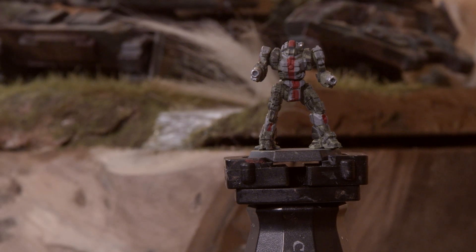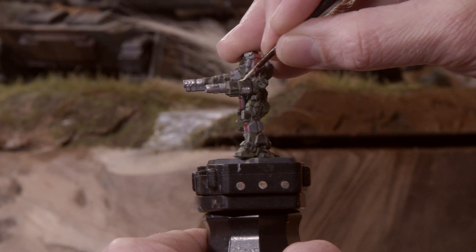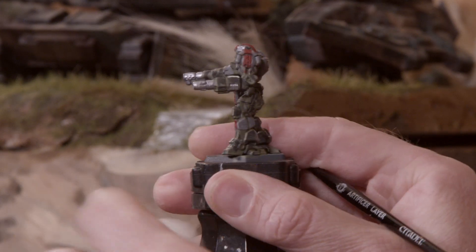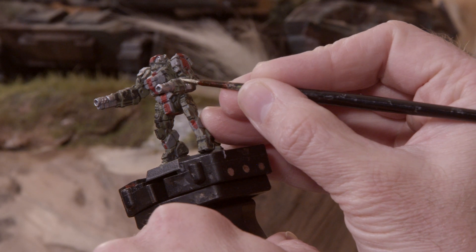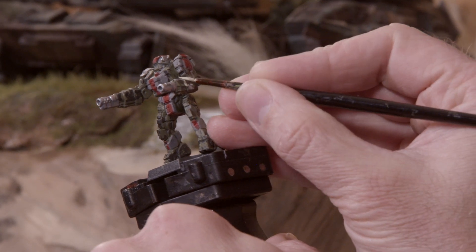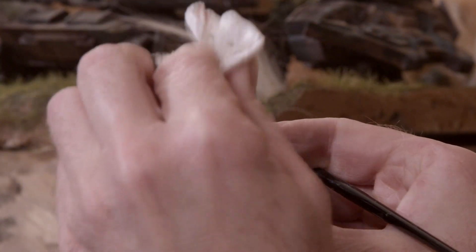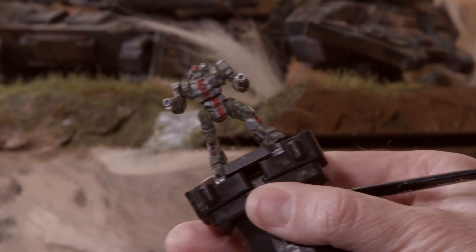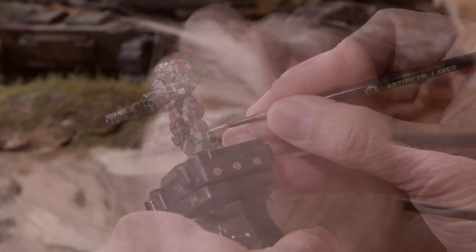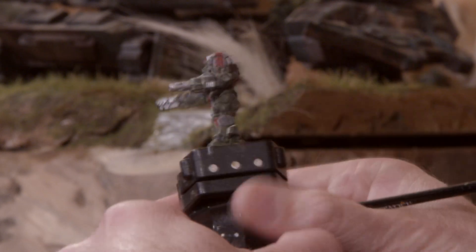Now I want to do some edge highlighting, but the camo pattern makes that a little tricky. My solution is to take the light green color we had at the start — the Duck Egg Green from Vallejo Model Air Color, 71.009. I'm taking a very small amount of this paint and edge highlighting the armor panel I want to highlight. Then using my paper towel, I'm dabbing the paint a few times to kind of remove the effect of the color, giving a very subtle highlight without overwhelming the color that was already there.